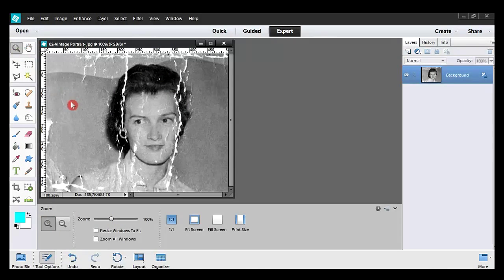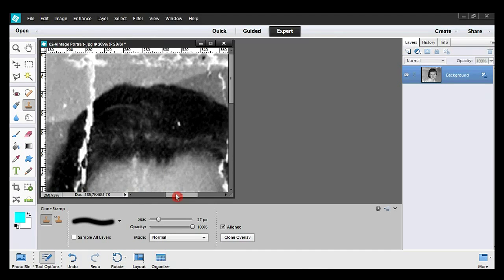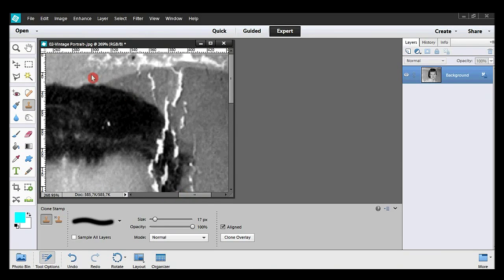With the zoom tool I go to the top and continue with the clone stamp tool to correct the area. Keep your eyes on the plus symbol. Its position is determined by the Alt key, or Option key for Mac users. It changes very often. In fact, you are the person in command. I now go to the right and continue the improvement. The plus symbol is sometimes close to the cursor, sometimes far from it. I'm cloning from right to left. You may refer to part one, which explains how to clone.